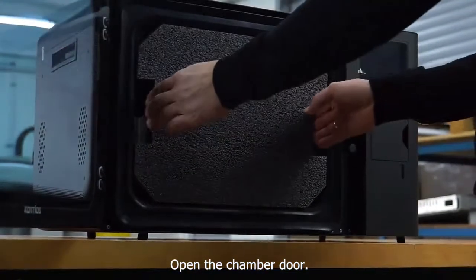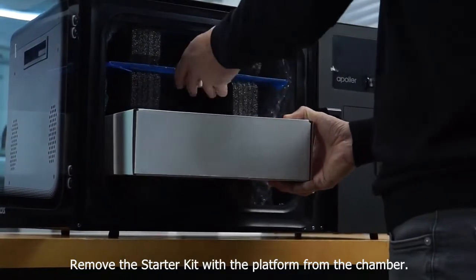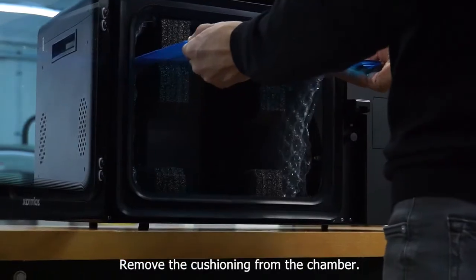Open the chamber door. Remove the starter kit with the platform from the chamber. Remove the cushioning from the chamber.